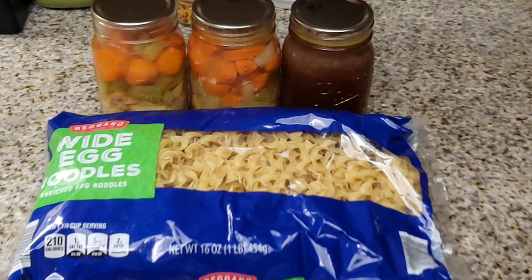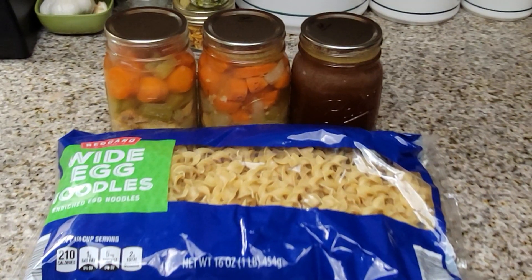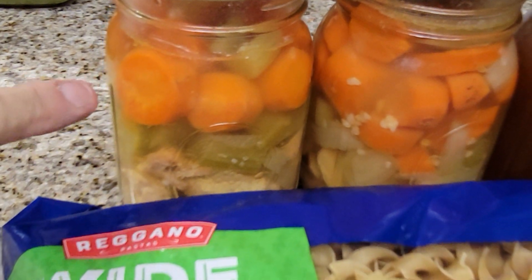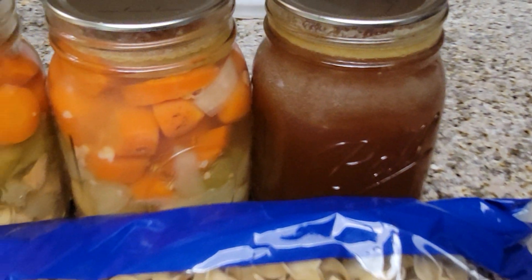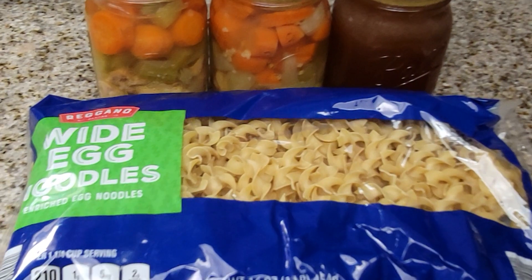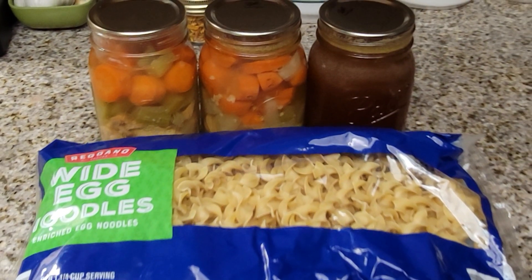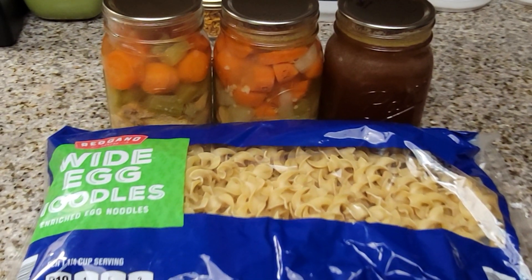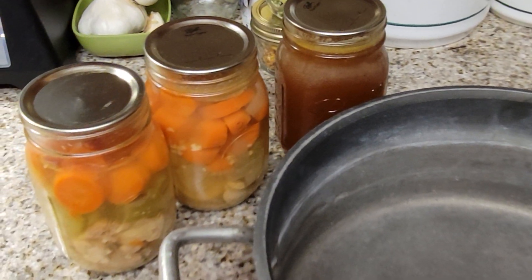Hey everybody, welcome back to another episode with the Canning Nana. Today I'm going to show you how I make chicken soup from the chicken soup we canned and the chicken stock we just made the other day. I'm going to be adding extra egg noodles to it, and I have two cans and some stock because there's only two of us. Let's get started.